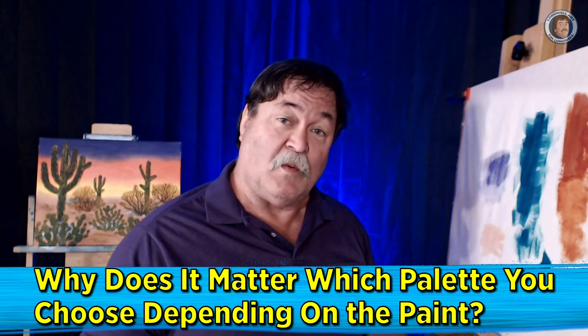So you've decided that to pursue your creativity you want to use paints. Why do you put that paint on? Which palette would you choose? Why would you choose that palette and why does it matter which palette you use depending on the paint? We'll cover that and more right after this.